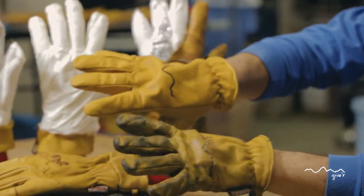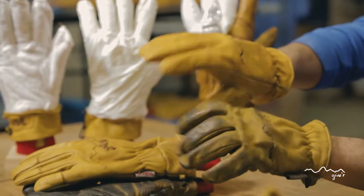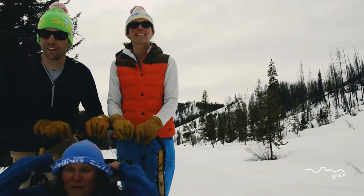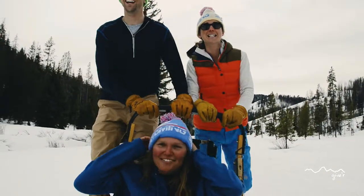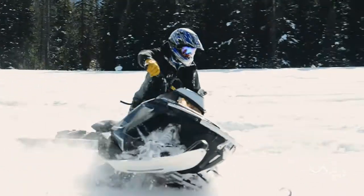You can see here the difference in a pair that's broken in and been used versus a new pair. Just like the Four Seasons, they do break in and it takes a little bit of time. But you can see you have great touch, dexterity, and it really becomes your pair of gloves.